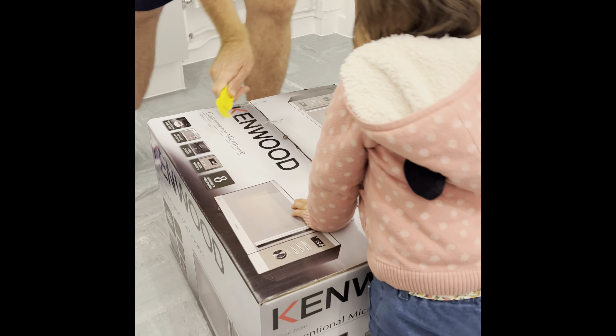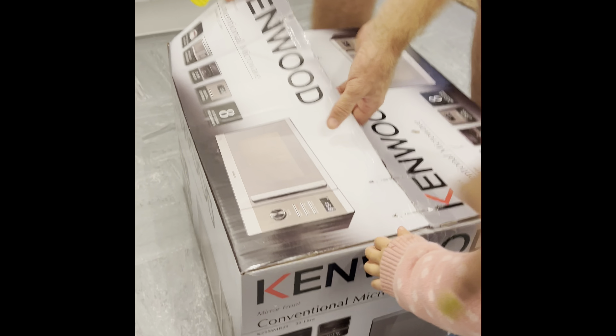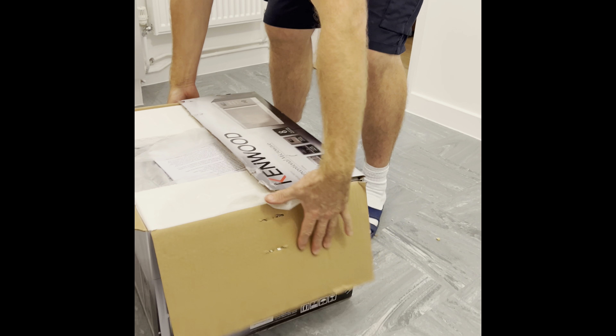We are going to unbox our new microwave. Let's see what's inside. Come here, Pity. The microwave, hopefully. Yes, I should think so.